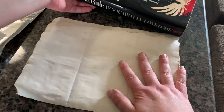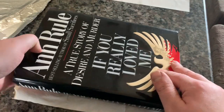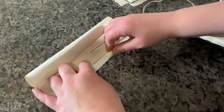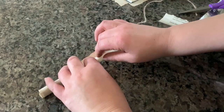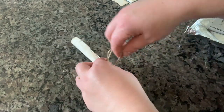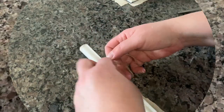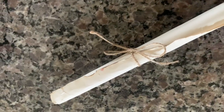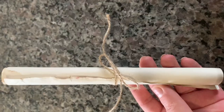A really good tip to flatten the paper is to use a book. This is also a really cute DIY idea — you could roll them up and wrap them with Dollar Tree twine. It's really cute, I love this.